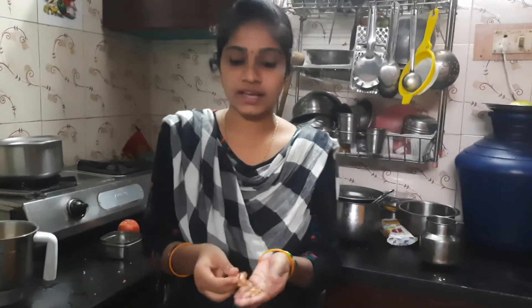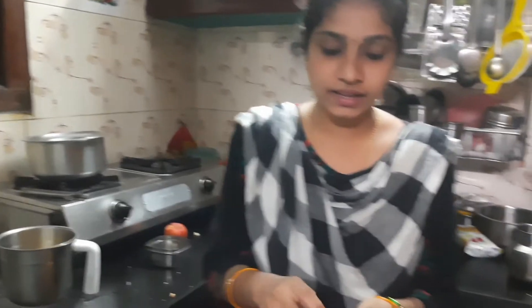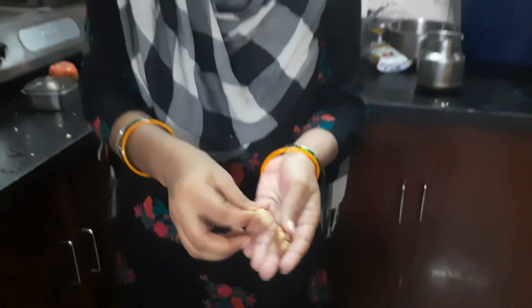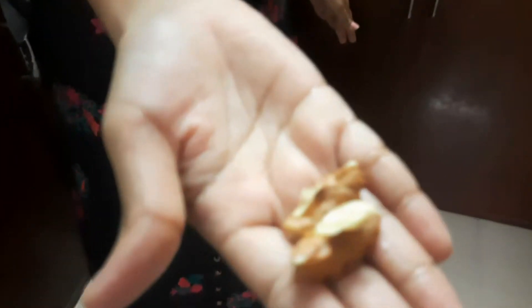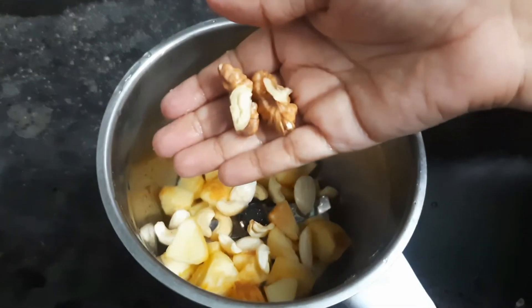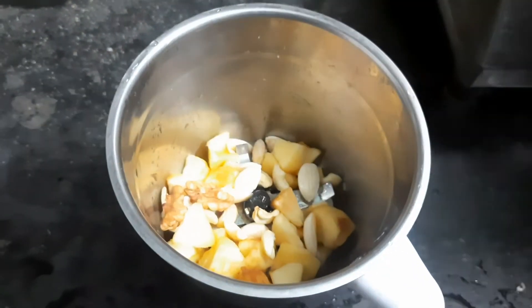We have a mix. The meat is garam and the ground meat is garam. Cooking in the rice, the meat is garam. Now the meat is in the pan. We put it in the pan.